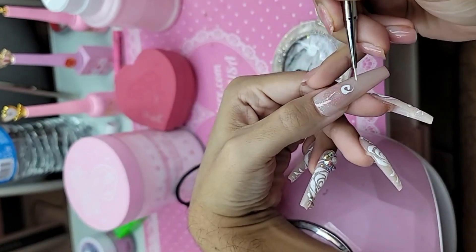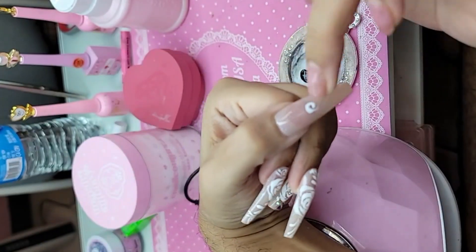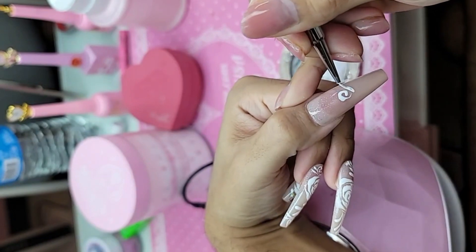Now we're going to do two more. So this rose is going this way, so this petal is going to go this way. Touch, press, and pull.